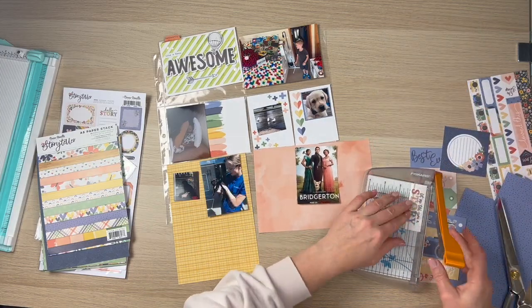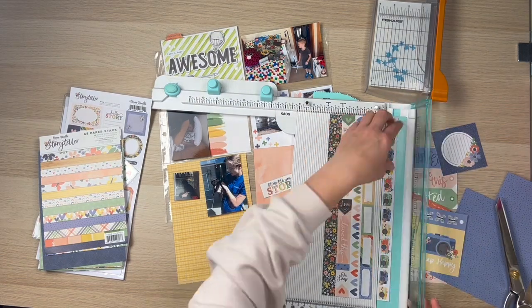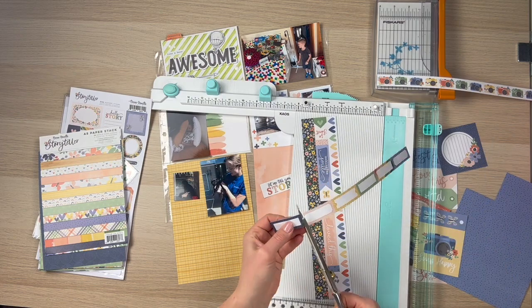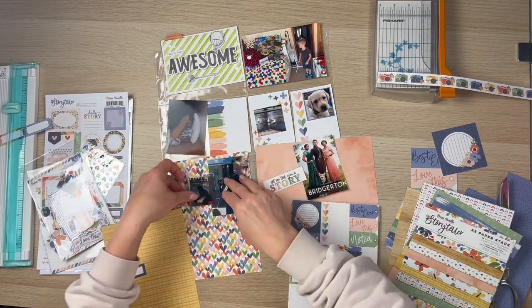It's still okay. I do cut one on an angle and one just the top section — you'll see in a moment. I'm just continuing to cut apart this sheet. There are awesome labels and I use labels a lot on my project life, so this was perfect.